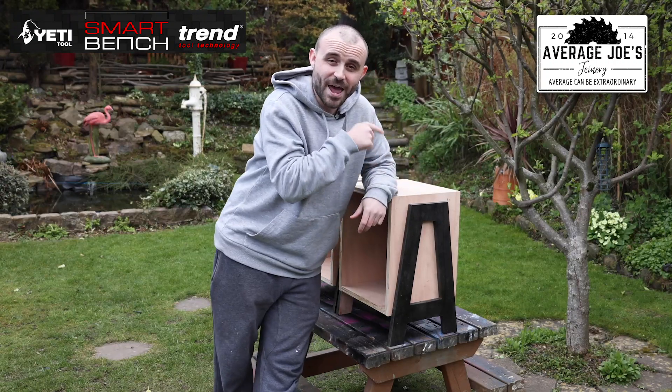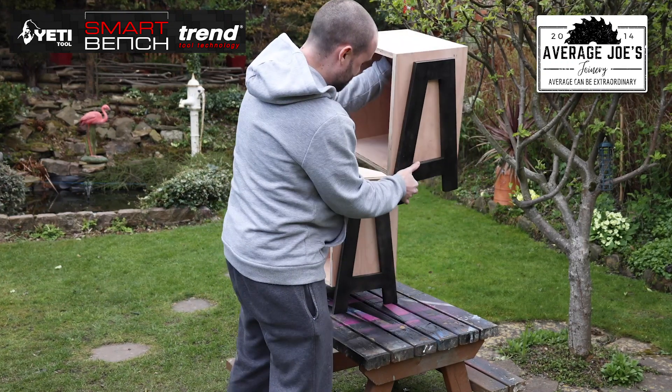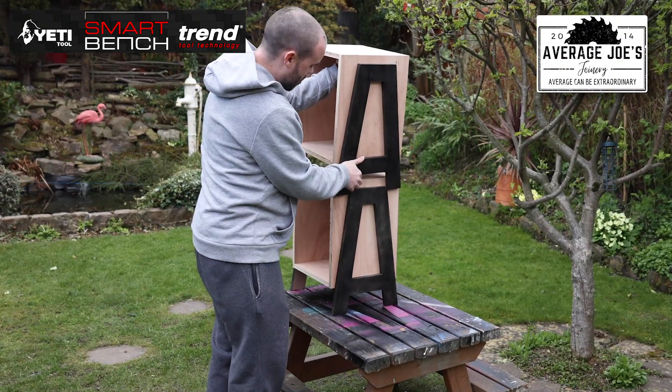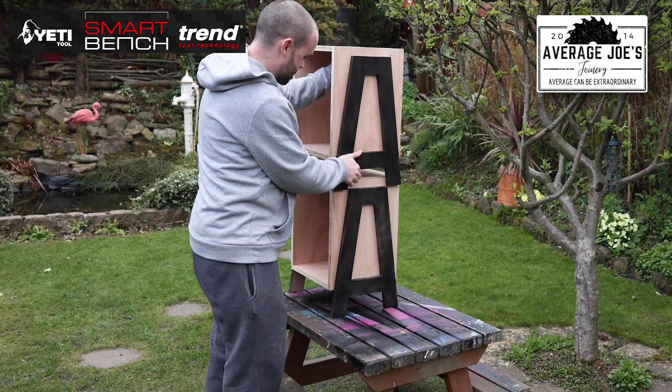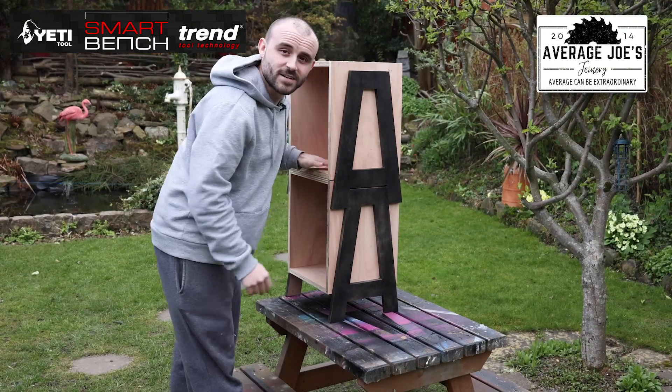Let's show you what it's going to be — let's show you how they actually stack. So with the A-frame, the bottom of the A should sit into the top of the mating A. Just like that.